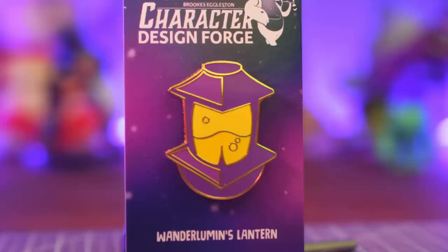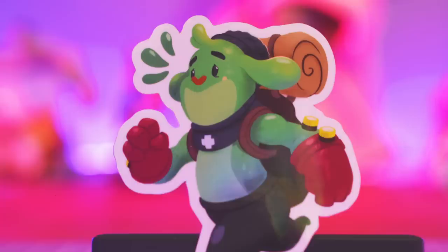In case you didn't see last week — since the algorithm isn't usually too kind to videos along the lines of updates — I've just launched an exciting new project called Biko's Backpack. It's a monthly delivery of brand new original art that takes the form of enamel pins like the Wanderlumen's Lantern, trading cards like Jaclyn here, stickers like Biko the man himself, and mini prints like this one of Parcel. This is all just what you'd get in January, so head over to patreon.com/bageldenizen, or get 15% off of a year of Biko's Backpack standalone over at brookseggleston.com for just the next few weeks.